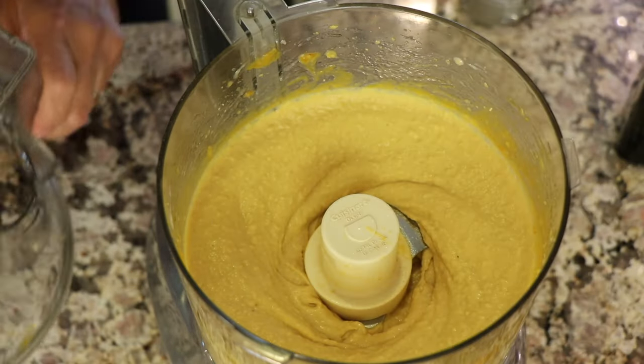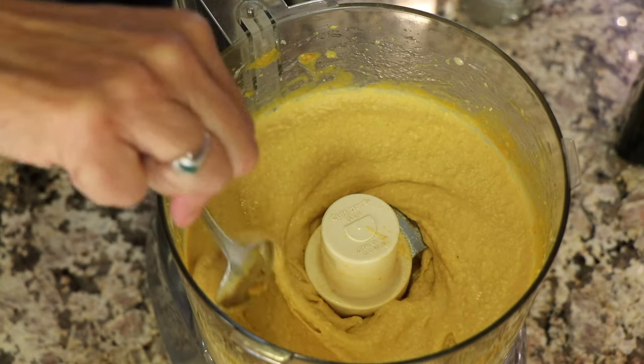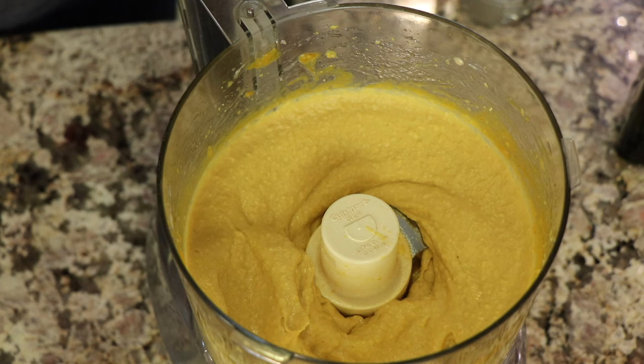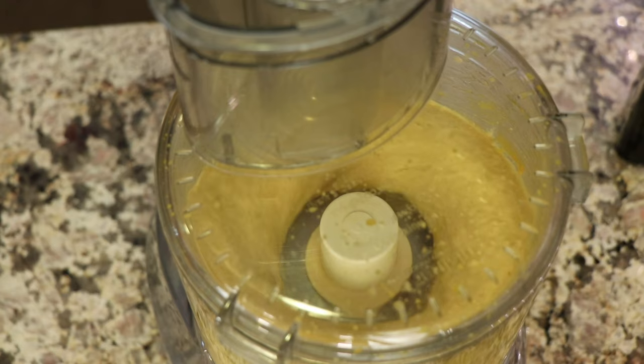Now is the time to take a taste and see if you need to make any adjustments. You might need to add a little more salt, ground cumin, lemon, or whatever suits you. I went ahead and added just a little more salt, then gave it another mix.